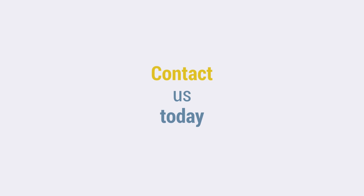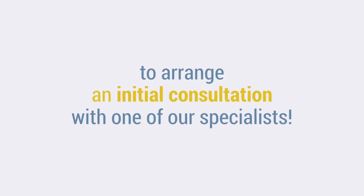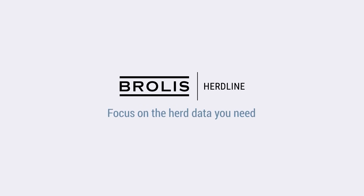Contact us today to arrange an initial consultation with one of our specialists. Brolus Herdline — focus on the herd data you need.